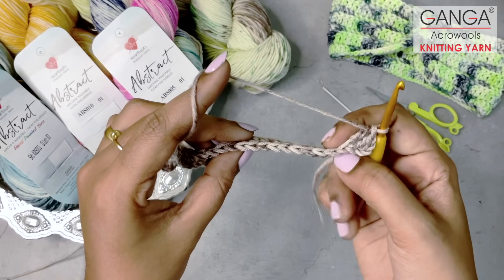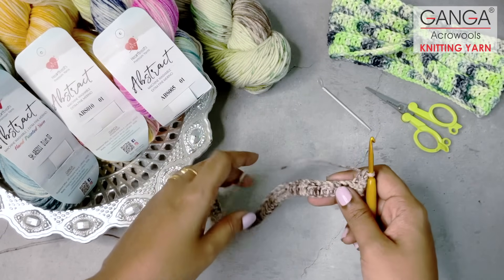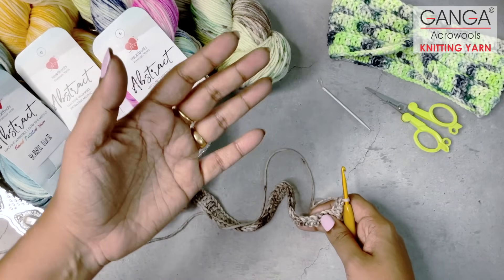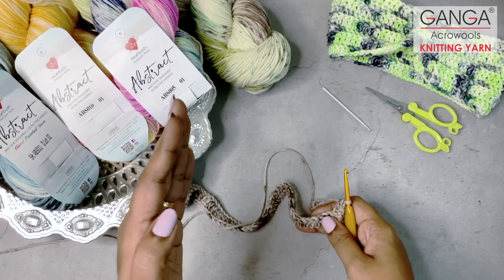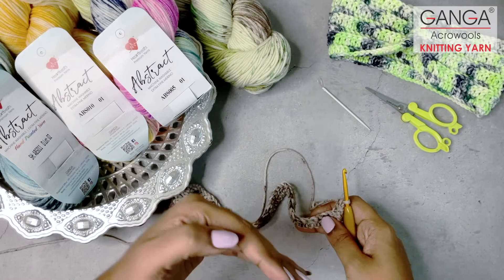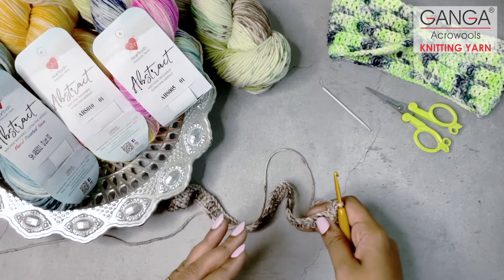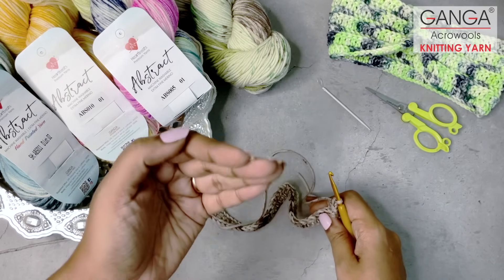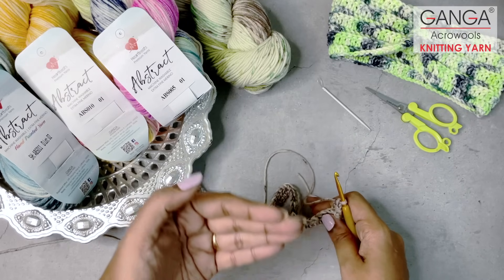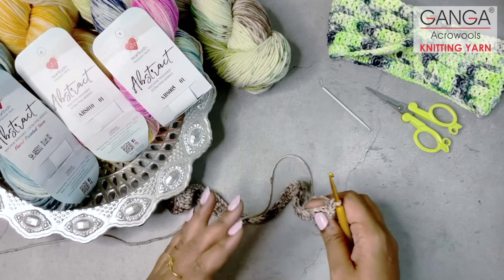For the entire row, you will be working only on the back loops. Once you complete row 2, again you will chain 3 and move on to row 3, and again work double crochet stitches only on the back loops. You will keep repeating this until you reach your desired headband width. I will be making these double crochet stitches for up to 7 to 8 rows and I will show you how it looks.